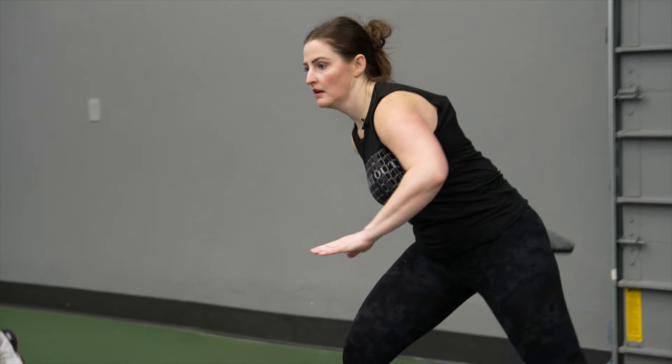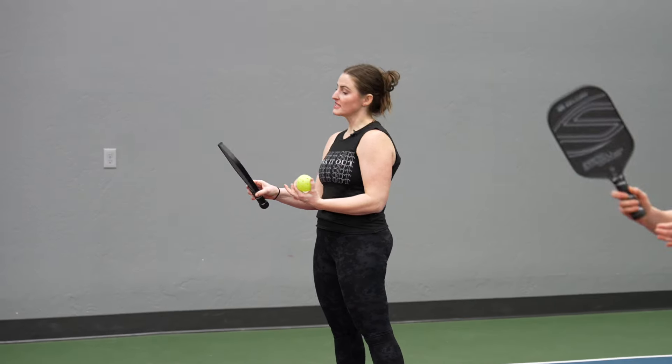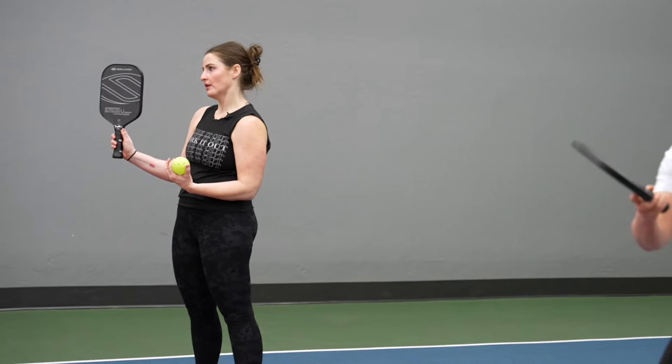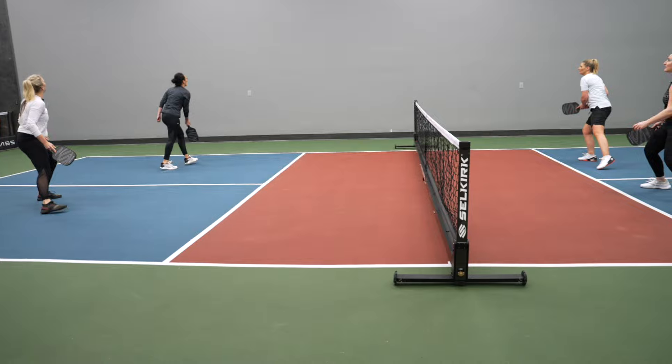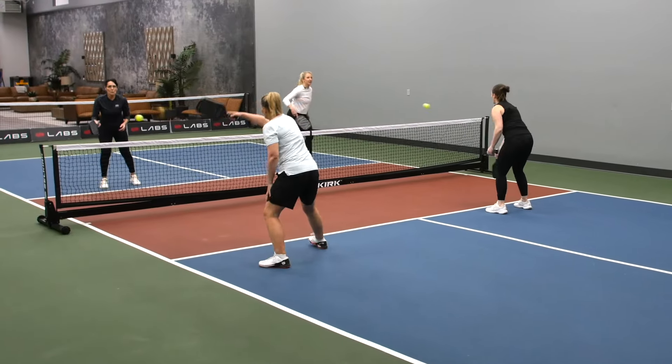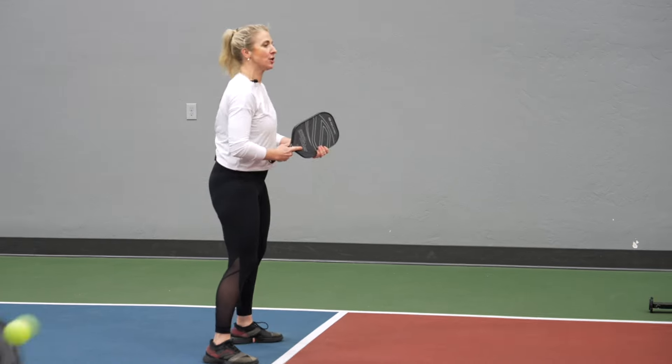This feels actually really similar to the Halo, except a little bit upgraded. This is a lifetime warranty paddle too — if your paddle defects at all, they will, no questions asked, give you a new paddle. Their customer service is ridiculously amazing.